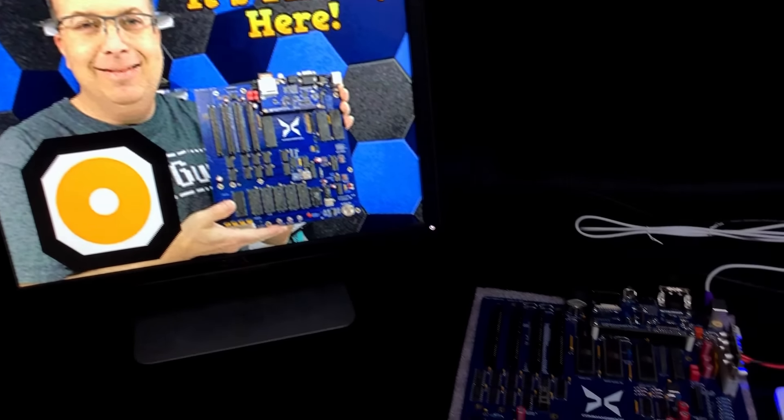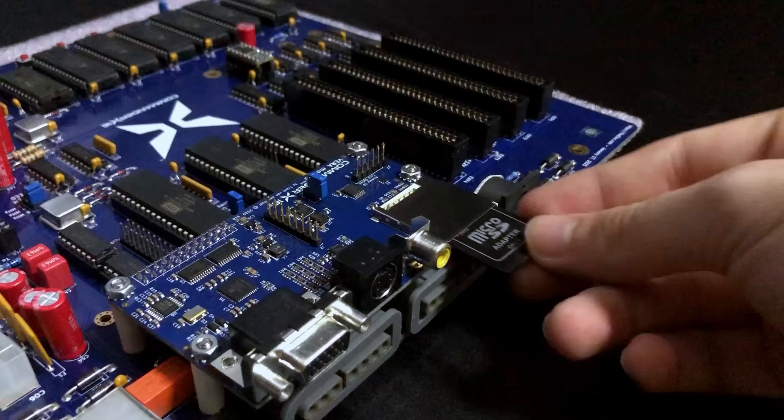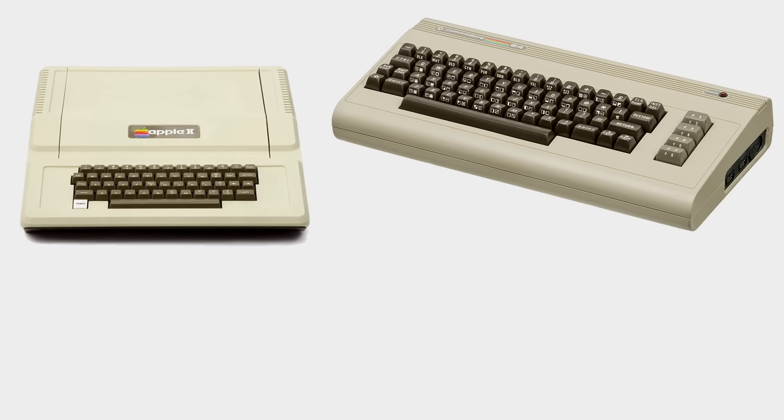Finally, the Commander X16 is here. I've waited so long to do this. The Commander X16 is a modern 8-bit computer, meaning there's a real 65C02 CPU in the machine, putting it in the 6502 family of computers along with the Apple, Commodore, and Nintendo systems.